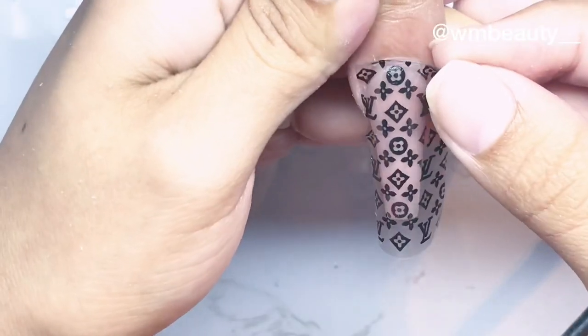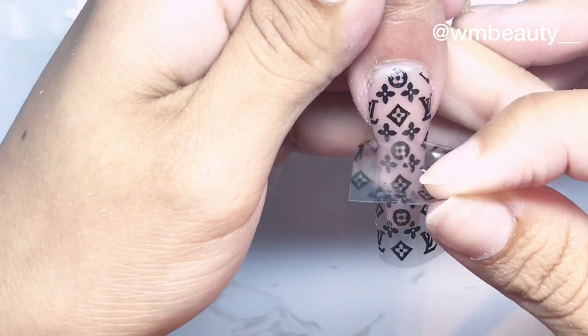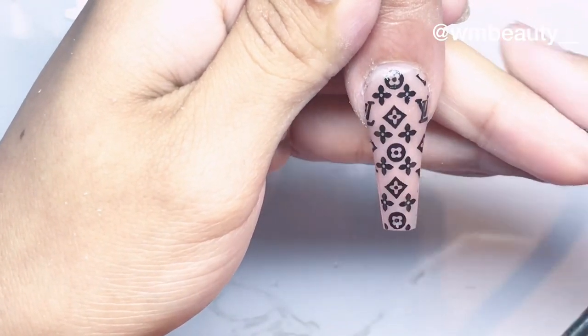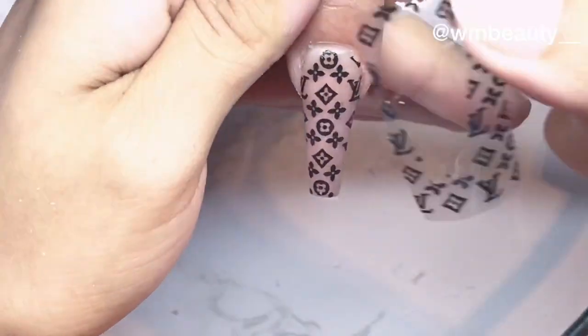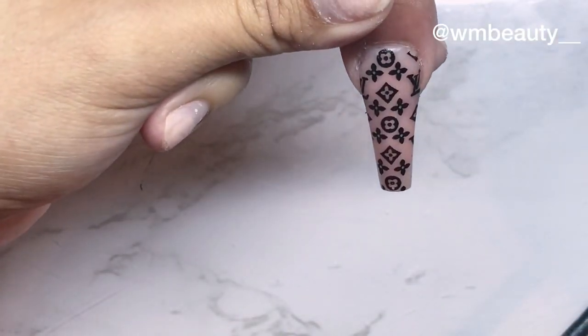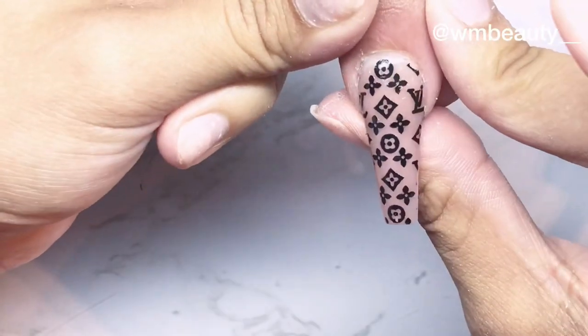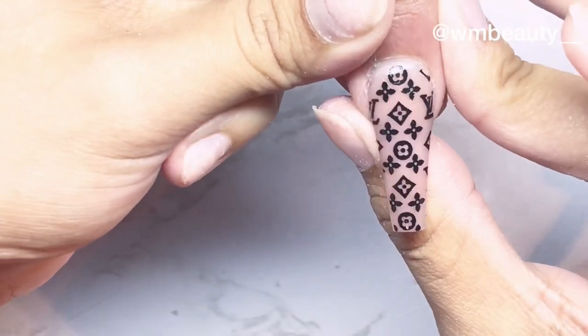Now I'm gonna remove it so you guys can see how well it transfers. There you go! Now you can apply a top coat to seal it. Super easy, super pretty.